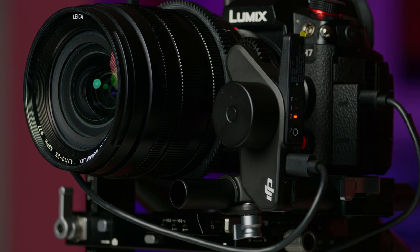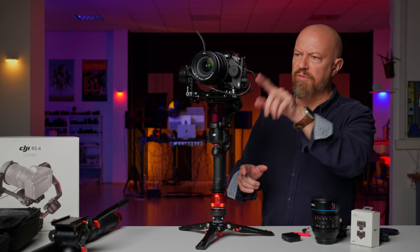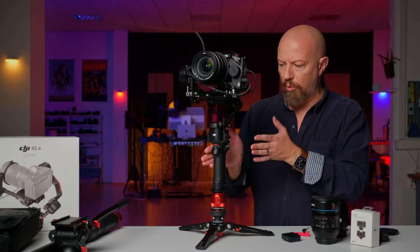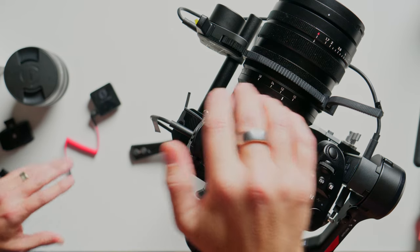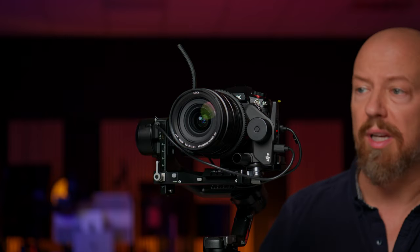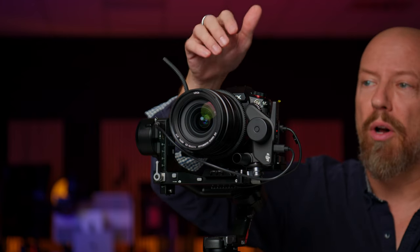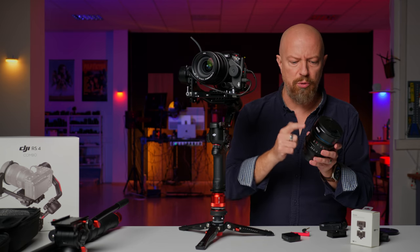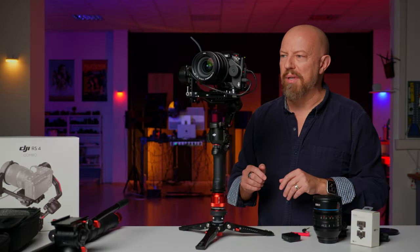The last thing I want to show you is the focus motor that's included as part of this kit — the DJI RS4 combo kit, not the Pro. You can use this for zoom, as I've got it set up here on this 10 to 25 lens, but you can also use it for focus or iris control. On this non-geared, non-cinema lens I've got a rubber strap that comes with the gimbal to allow focus control — it's not ideal. Better to have a 3D printed gear ring or to use lenses with built-in gearing like this Surae anamorphic, which has two sets of gears so you can put multiple motors on it and control FIZ — focus, iris, zoom — all from the gimbal.